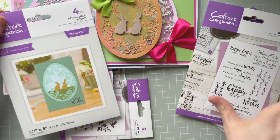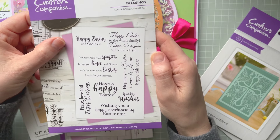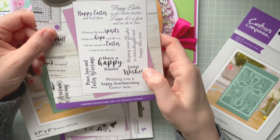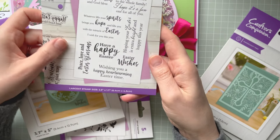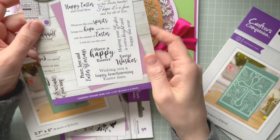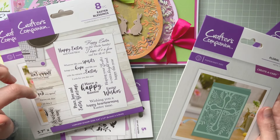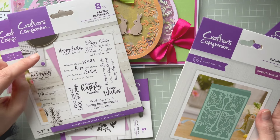Of course I love sentiments, so we've got a set of sentiments. We've got 'Happy Easter', 'God Bless You', 'Happy Easter to the Whole Family', 'I Hope It's a Fun One for All of You', 'Have a Happy Easter', 'Easter Wishes', 'Love Peace', 'Love and Easter Blessings', 'Wishing You a Happy Heartwarming Easter Time', and two more as well. I love buying sentiments — there was an Easter collection in a box from Crafters Companion about two years ago that I have somewhere.